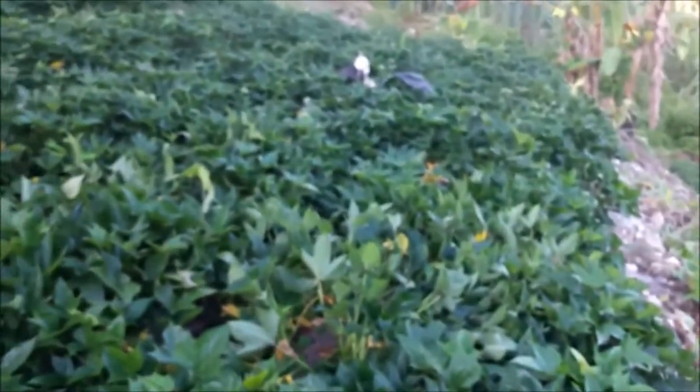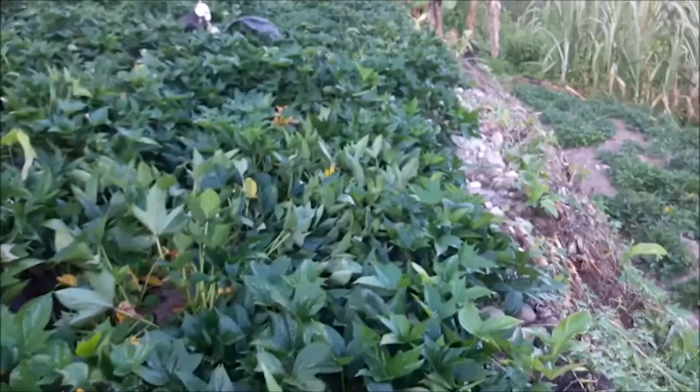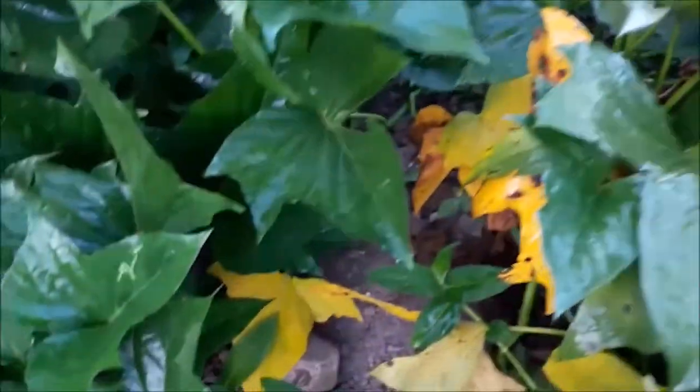Hello everyone and welcome back to another video. In this video I'll be telling you how to know when your sweet potato crop is ready. Sweet potato is a root vegetable which belongs to the morning glory family, which produces large starchy sweet-tasting tuber roots. In the world of sweet potatoes there are over 400 different varieties of this root vegetable.